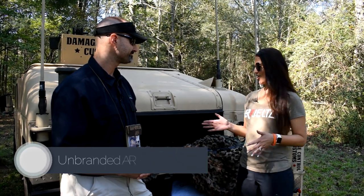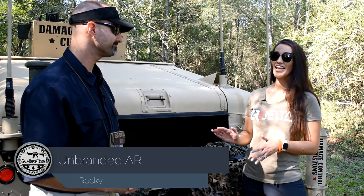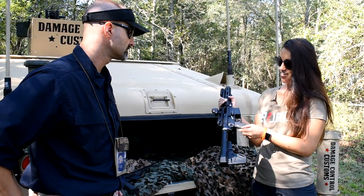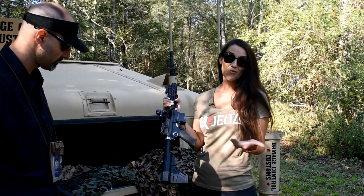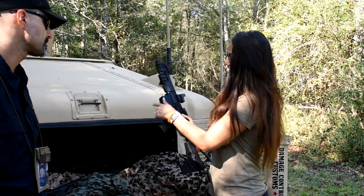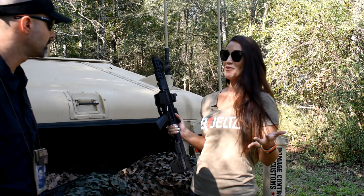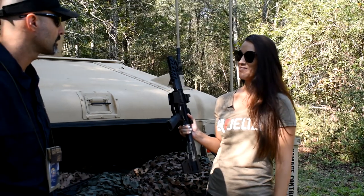UnBranded AR is your American-made AR parts company. Think any of your vanilla parts, lower parts kits. To highlight some of our capability, this is our 9mm AR. We have our titanium parts — that's what we're known for. Manufactured all in this country, and our lowers are unbranded. We have the capability to brand in-house, so if you have a logo or something you want to make your own, come to UnBranded and we can brand it the way you want it.